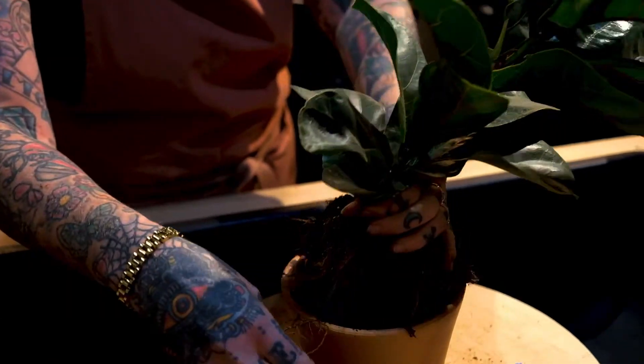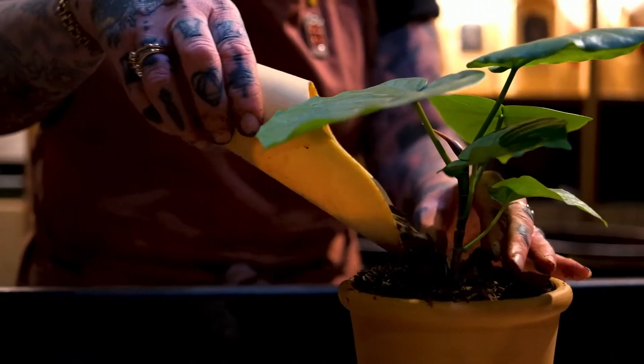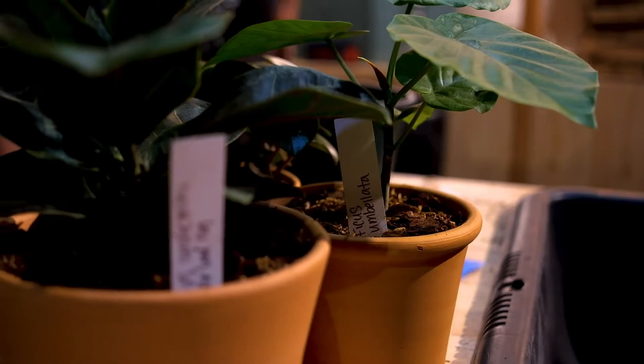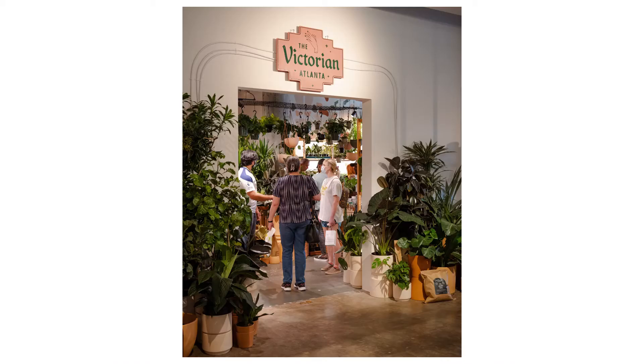I also ended up getting some more plants. I guess you could say I'm a plant dad now — I have several. I picked up two more from the Victorian. Very cool people, very nice people. I really enjoyed the experience I had while I was there.